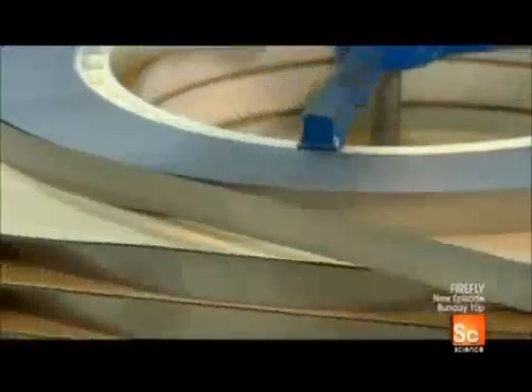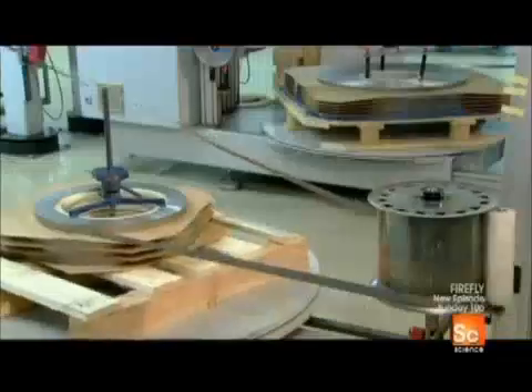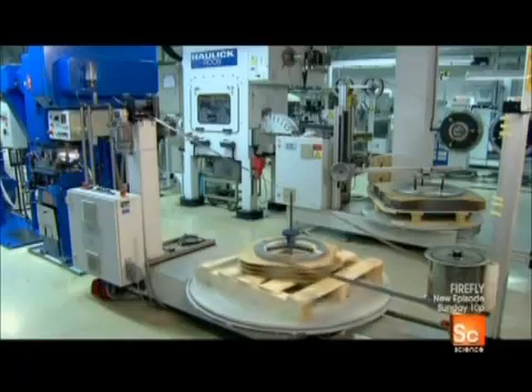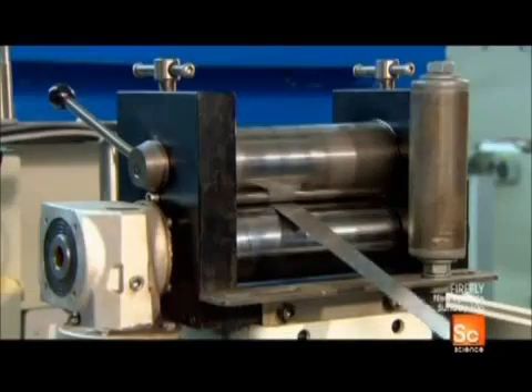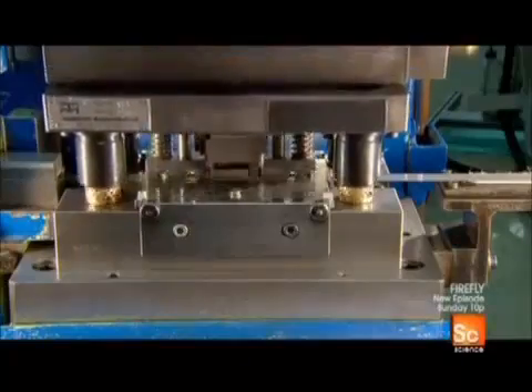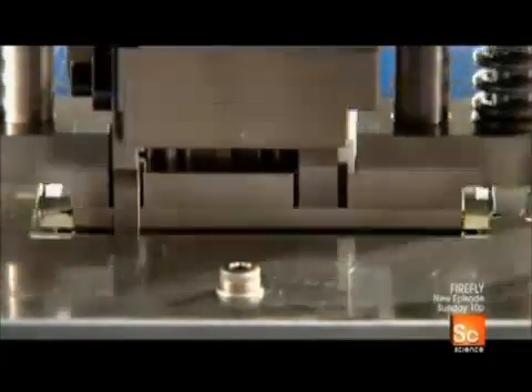Razor blades are made from a stainless steel strip that is a mere four one-thousandths of an inch thick. The strip first enters a punching machine that stamps out the overall blade shape. These dull-edged blades-to-be are called blanks.